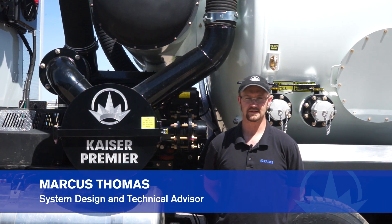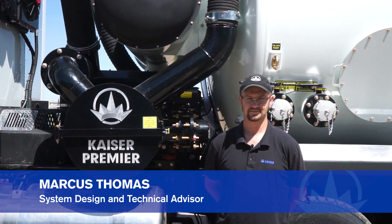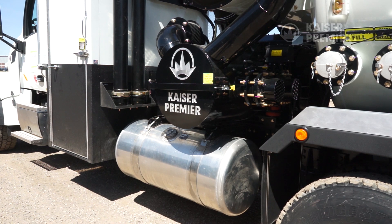Hi, this is Marcus Thomas with another tech tip from Kaiser Premier. Today we are going to go over air filter maintenance.